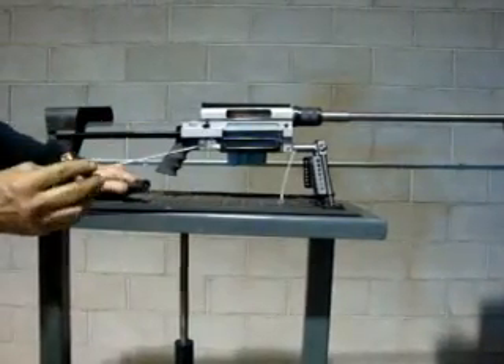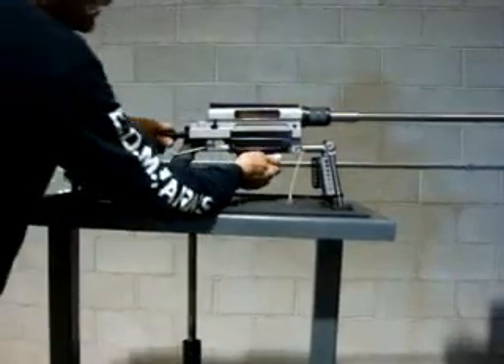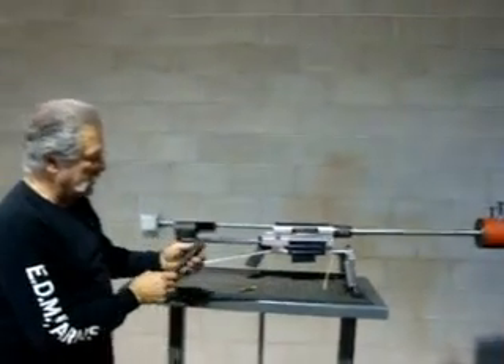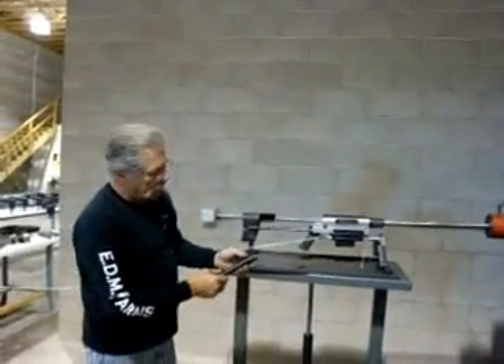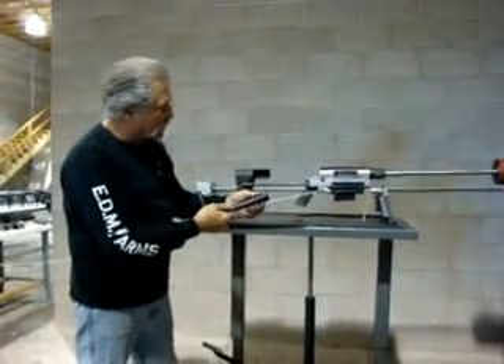Blew the back of it out — the primer, of course — but it's not flattened out. And didn't hurt the rings. Bolt face looks good.